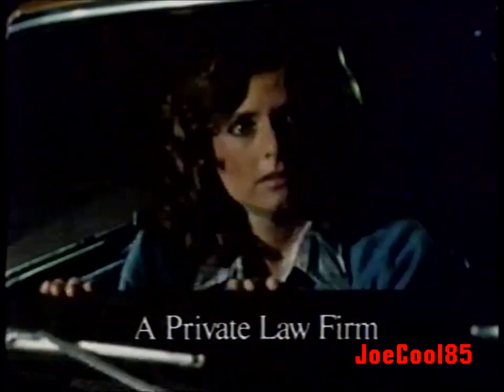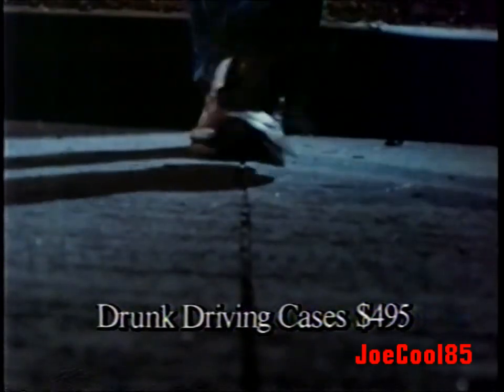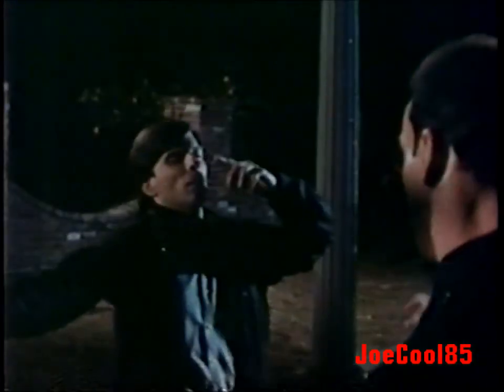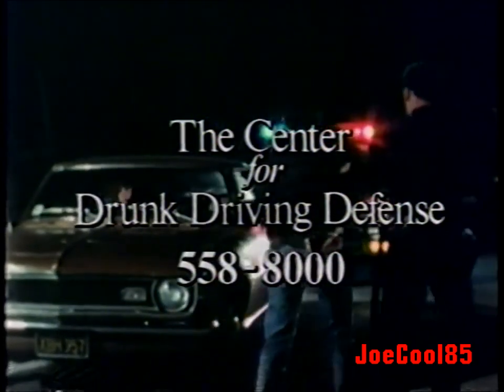This scene might happen to anyone. If it happens to you, there is an answer. The Center for Drunk Driving Defense will handle all legal proceedings up to and including the arraignment, pre-trial proceedings and motions, for a flat fee of $495. Prior convictions may be more. Your right to drive a car, your job, your reputation — even your freedom — may depend on the skilled handling of the legal proceedings following your arrest. Call the center that exclusively deals with drunk driving cases: 558-8000.